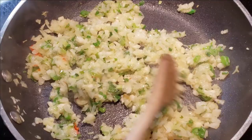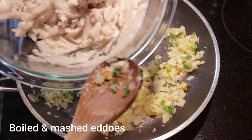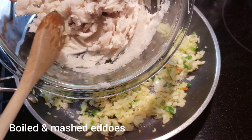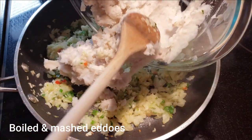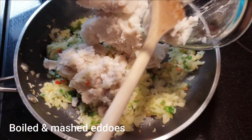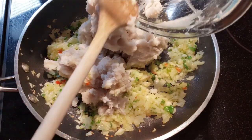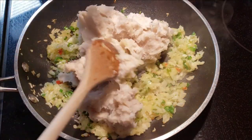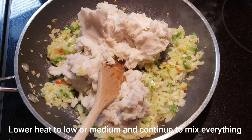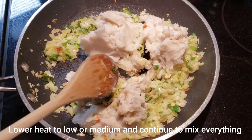Smelling so good in here already. This has been sautéed on medium-high heat, and now I'm going to add my mashed Edos. I'm just going to lower the heat to medium or even low.